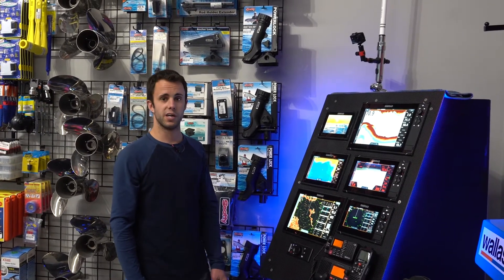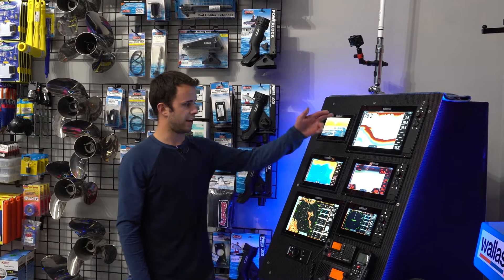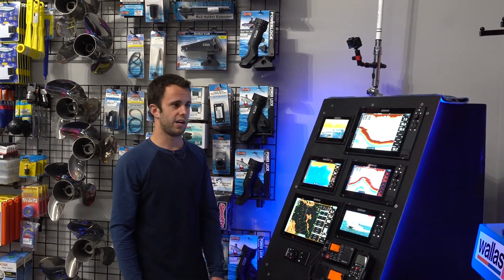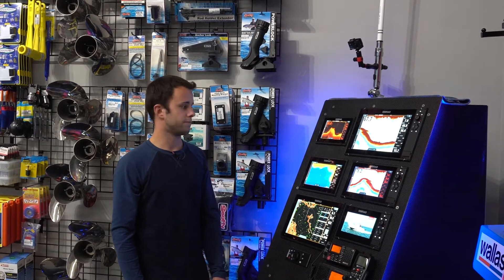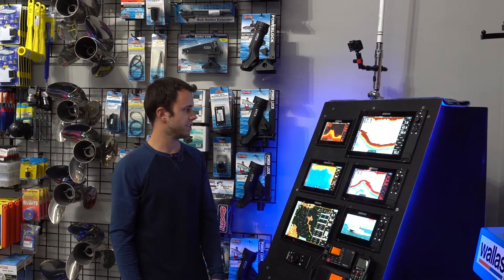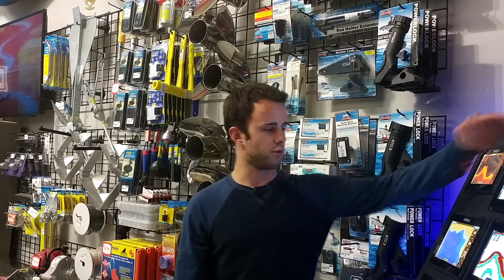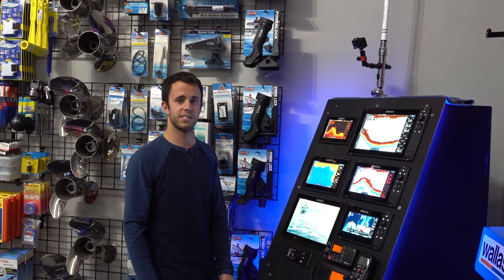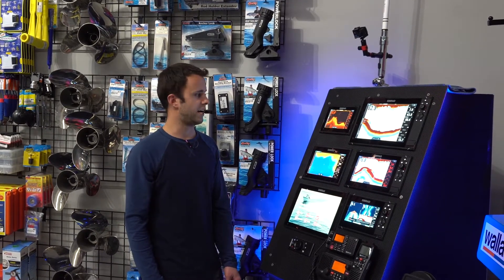If you get to some of our bigger boats where you're running dual stations, we have our NSS EVO 3 series. These are great if you're running multiple fish finders, radar, stereo, and connecting your engine controls. Same thing — this is our 12, our 9, and our 7. I'm going to show you some of the features on our 12. If you come down to Gibbons Motor Toys anytime, myself or any of our team will be happy to show you some more.